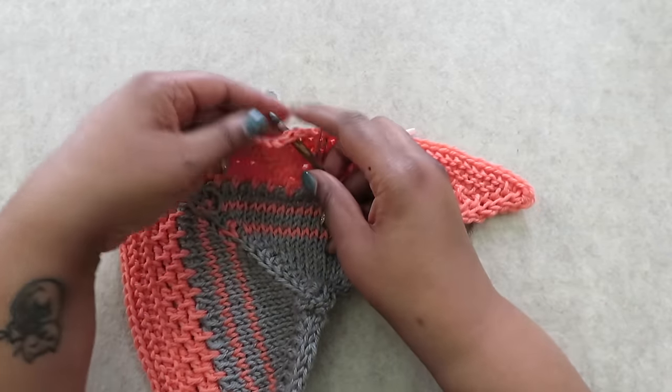If you've ever seen a pattern that says to carry your yarn up the side of your work when doing stripes, here's how you do it. Work your color until you get to the last stitch and complete that stitch to the last step. Drop the old color, grab the new color, yarn over, and pull through. Make sure you don't pull that new color too tight so your stitches and stripes stay the correct height. You will have some floats along the side of your work, but just keep them even and consistent and they shouldn't interrupt the pattern.